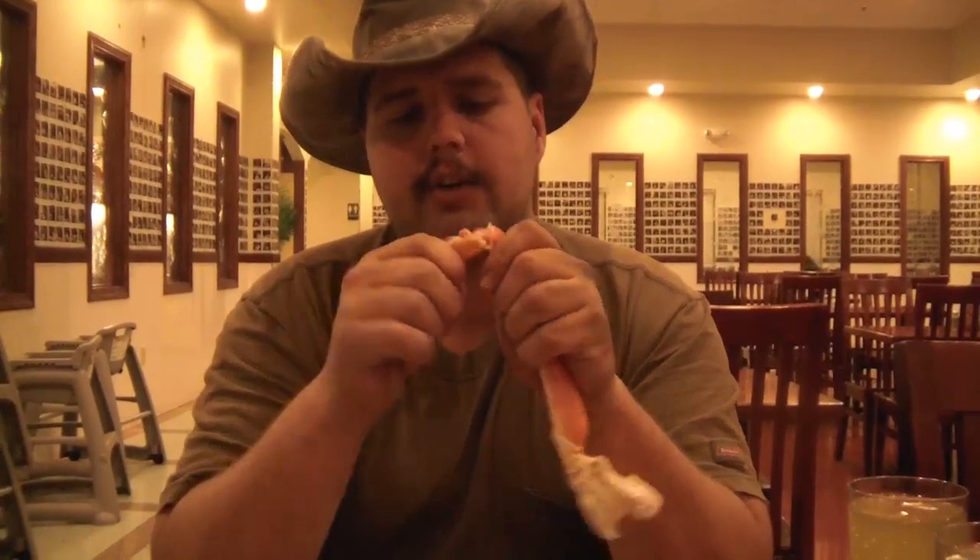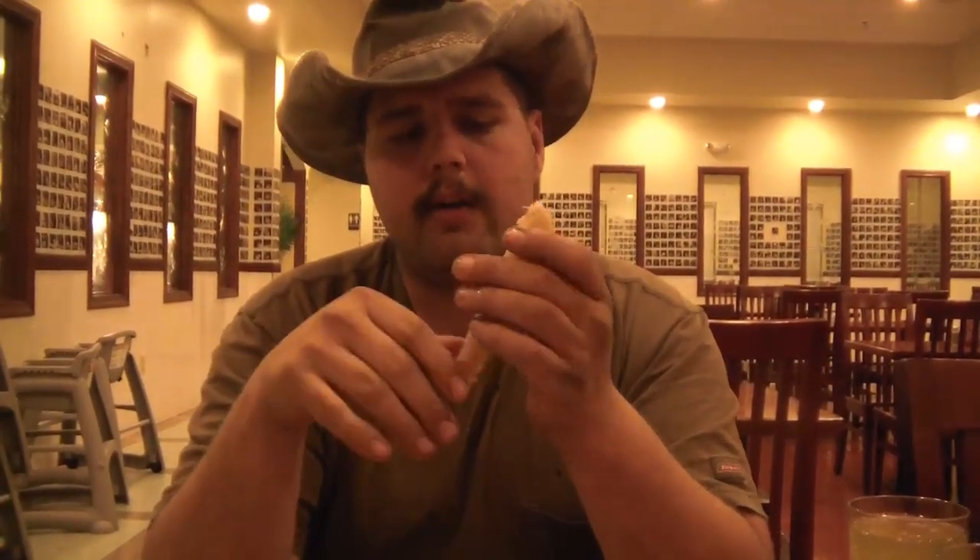Pull this tendon off the end, break that with your fingers, make sure there's nothing in it. This piece of meat should come out on its own. Eat that off the tendon, pull that off, break it right here, break it right there.